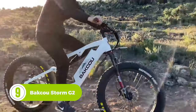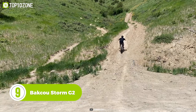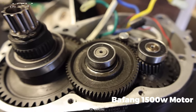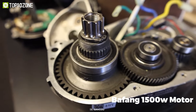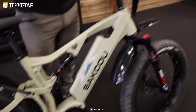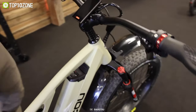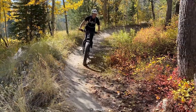Tailored to fit the needs of hunters, the Bacow Storm G2 is an e-bike that will allow you to travel quietly into the woods to scout the land, carry gear, or simply enjoy the ride. Its smart torque-sensing 1500-watt motor, powered by Bafang, has a maximum torque of 160 Nm, enough to take you uphill with ease. Regarding suspension, it incorporates a 120mm front fork and RockShox Monarch at the rear, while the Tektro 4-piston hydraulic disc brakes provide reliable stopping power when needed.